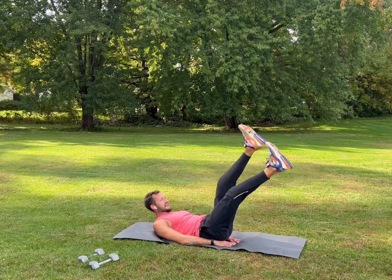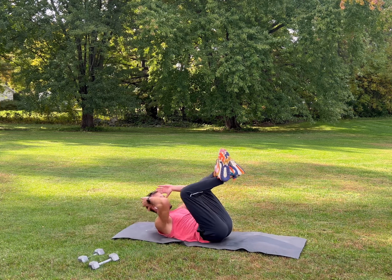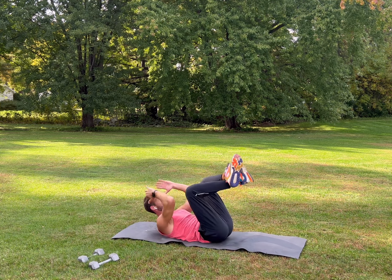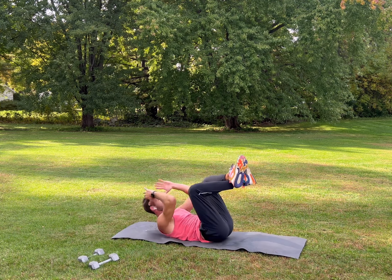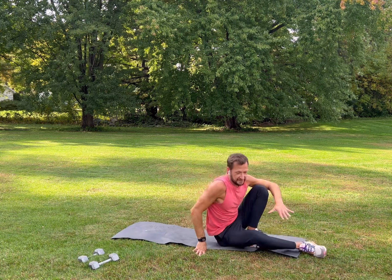Last one — cross your feet, look straight up, bring your elbows up towards your knees, try not to pull on your neck, inhale, exhale. Two more. Drop your feet — that's the end of the first set, nice job!